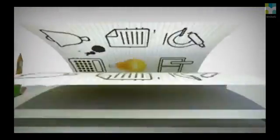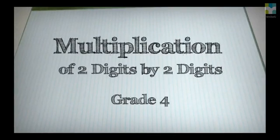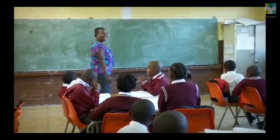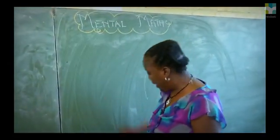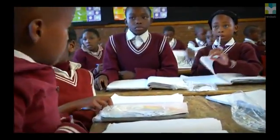Good morning, learners. Good morning, Tisha. I started with mental maths because I wanted learners to get the vibe of maths. I'm going to copy them quickly inside your books — a warm-up. It helps them to be quick thinkers.